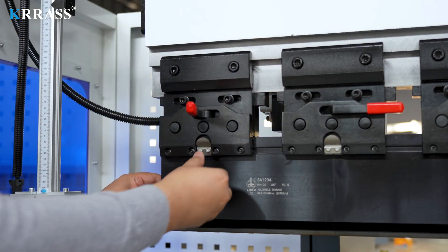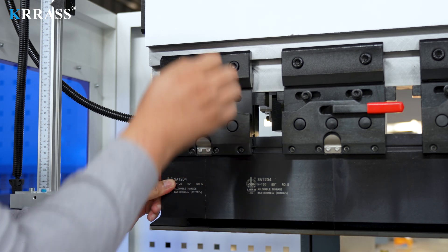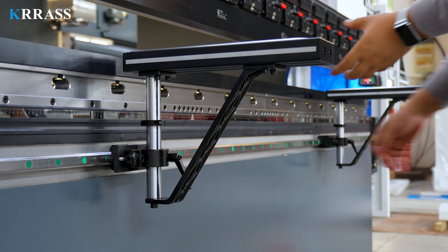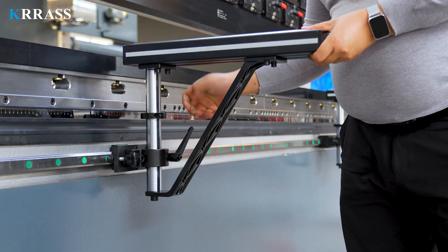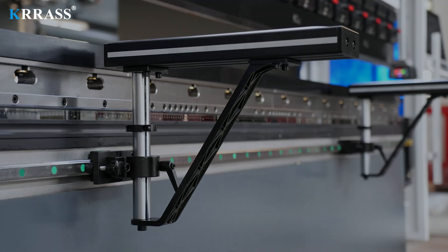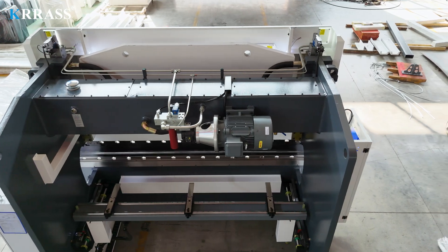The quick-clamp tool is easy to use and can quickly and easily change the tooling. When bending larger plates, the liftable front support bracket can effectively help support the workpiece, giving the operator greater control over the bending process.